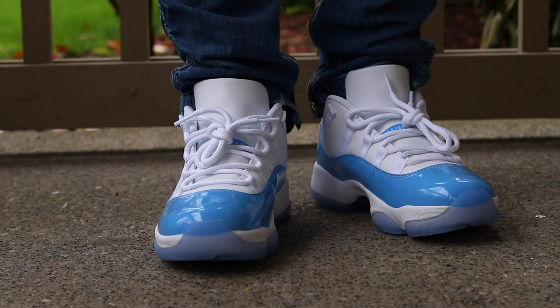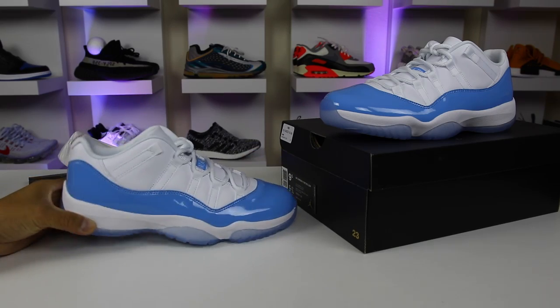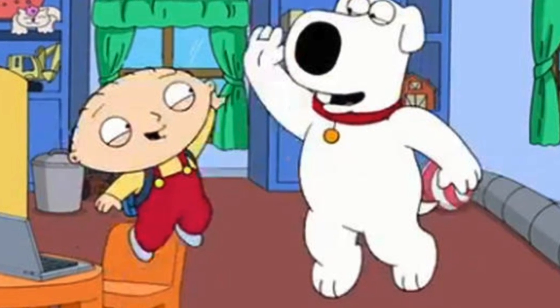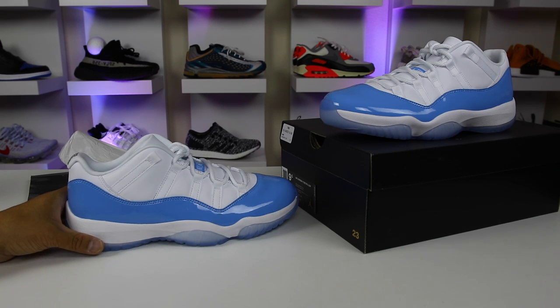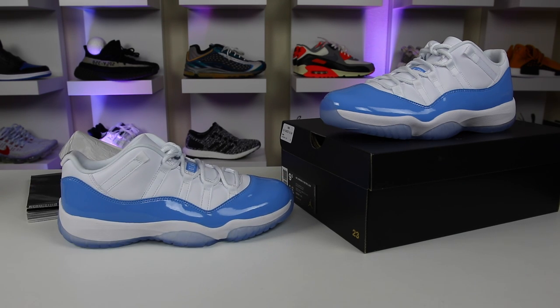Thank you guys for watching the video. Do appreciate you all for stopping by the channel and showing some love. If you made it this far in the video, major high fives to you guys — hopefully you enjoyed the content. We will catch you guys for some more sneaker content soon. Subscribe to the sneaker channel if you guys have not. Peace guys.